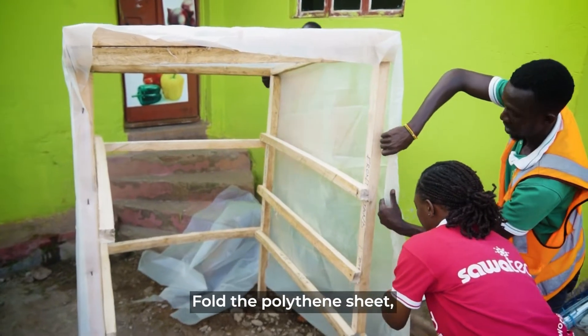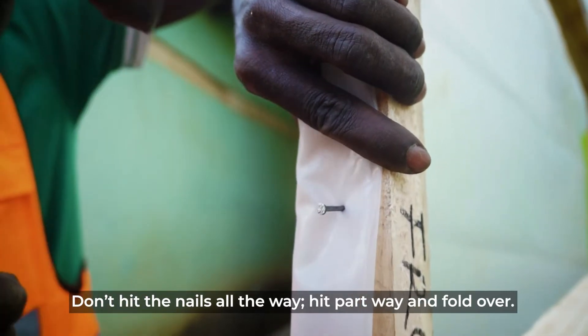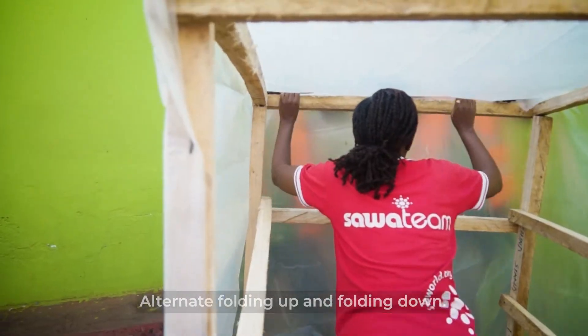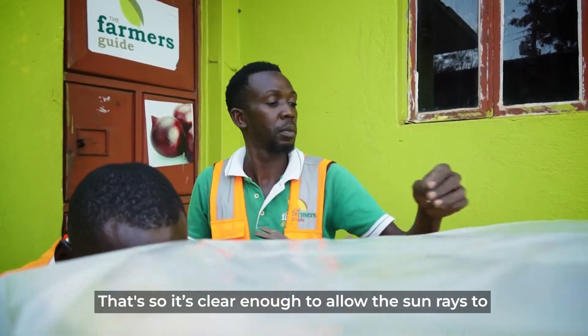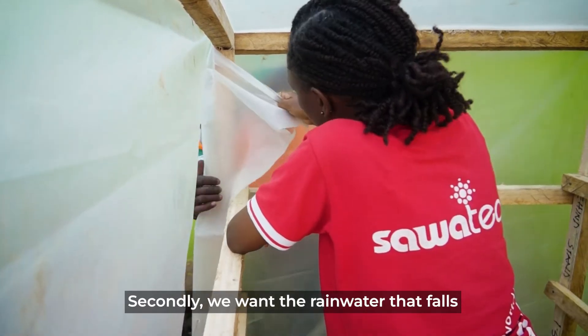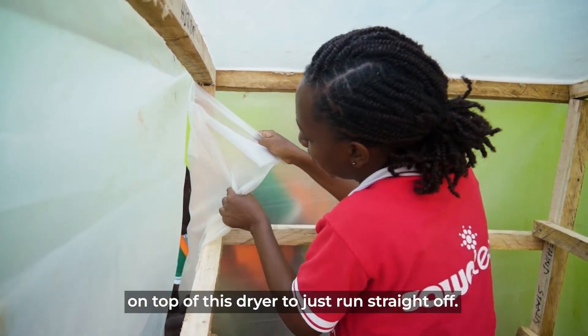Fold your cover material. Don't drive the nail all the way in — hit and fold it; either fold it up or keep changing direction. We are pulling this material tight so that, first, it is clear enough to allow the sun rays to penetrate because we don't want it to form a shade. Second, when it rains, the water that falls on top of the dryer just flashes off and goes.